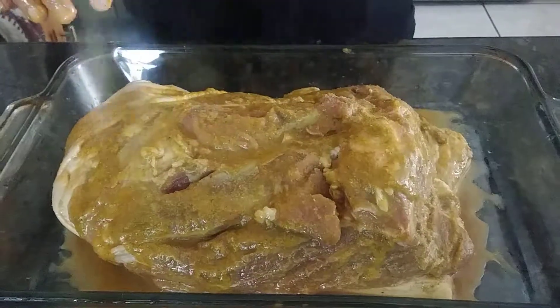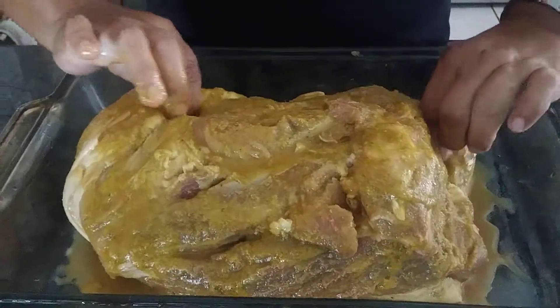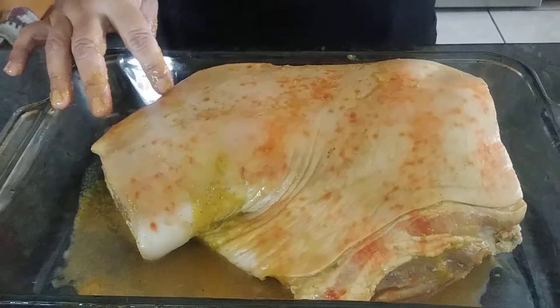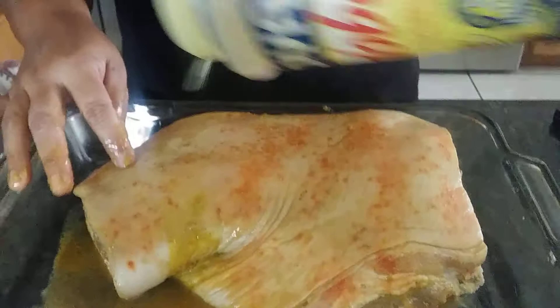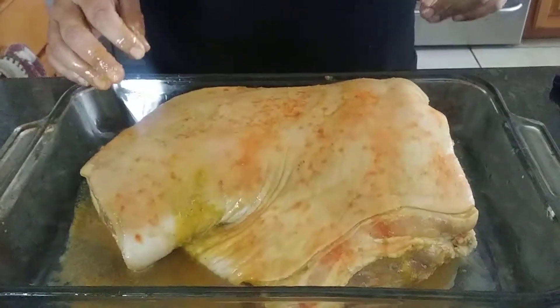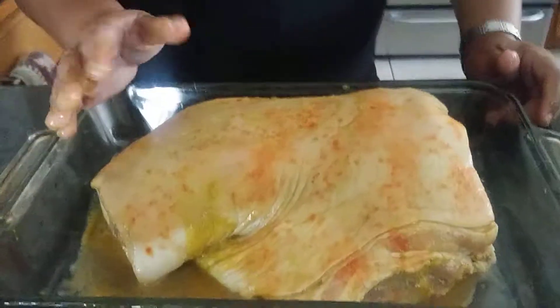We add a little bit of adobo on top. One question I always get is how I get the skin on top so crunchy — it's because you turn it around and leave the skin side up, then season that part with adobo and a little pack of sazon. Now your pork is ready to cook. You can cook it at 350 degrees for about three hours, and you'll know it's ready when you slowly see the skin getting crispy. I'll show you what the pork looks like when it's done.